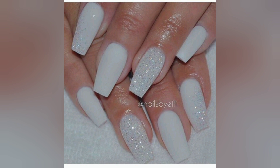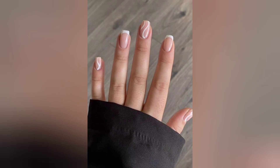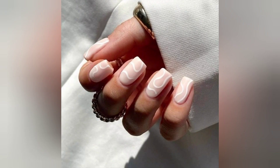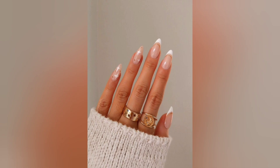From subtle and minimalist designs to exquisite elegance and sophistication, to bold and intricate patterns that make a statement, we have got a white acrylic nail design to suit every mood and occasion. Whether you prefer a matte finish for a contemporary touch, a glossy shine for a classic look, or a combination of different textures for a captivating effect, we have got all the tips and tricks you need to achieve flawless results.